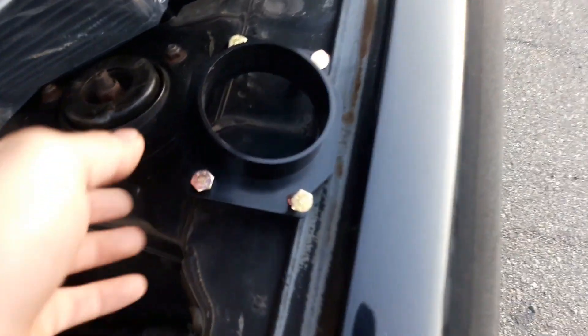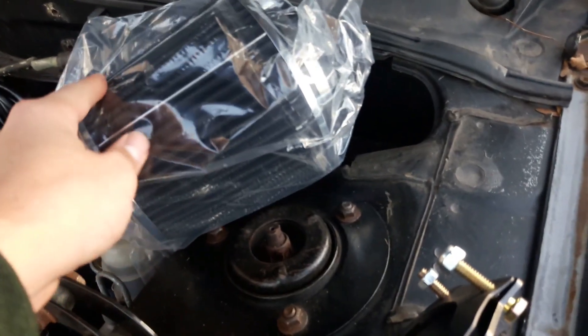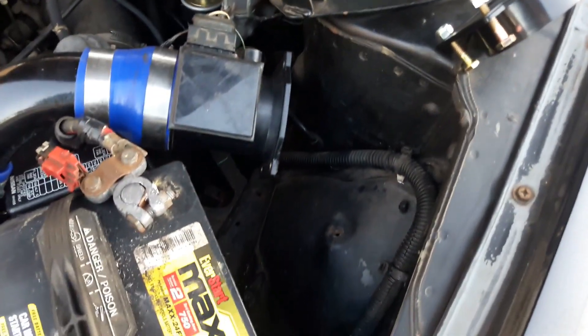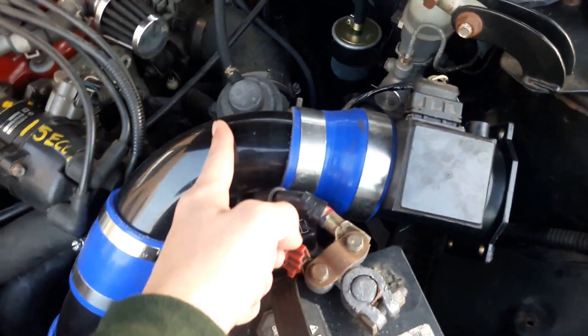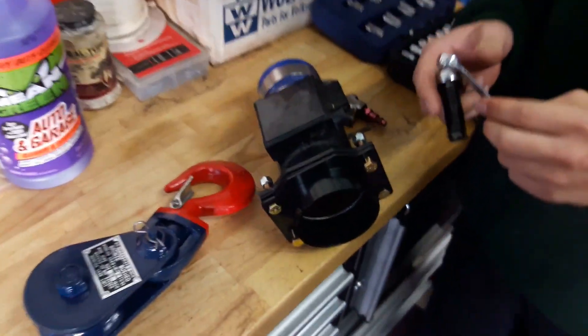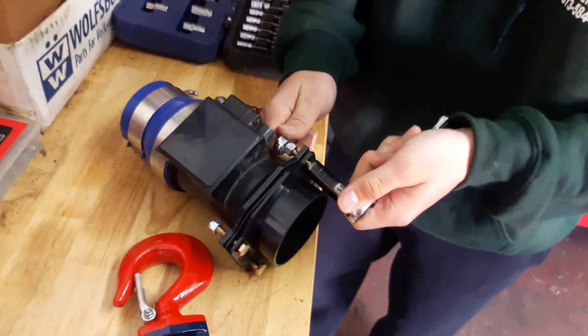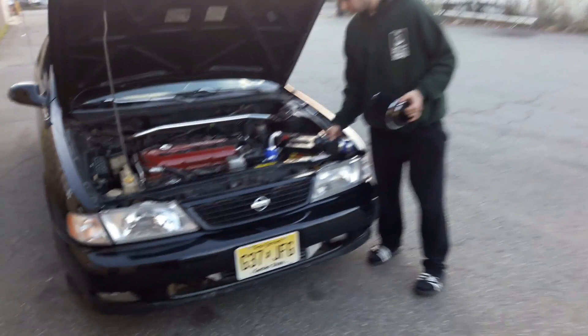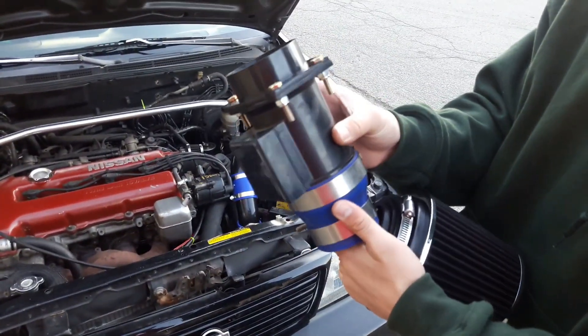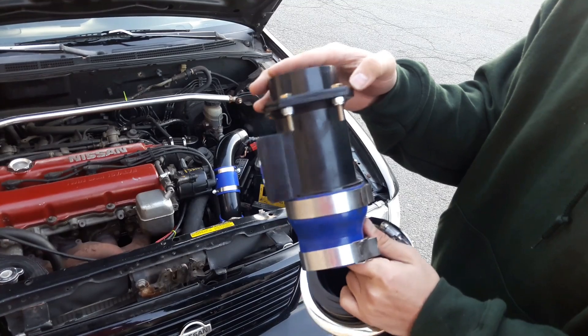We're back in the shop today to finish up the intake piping. Here I have the MAF adapter with the gasket and the bolts, and I got a black L filter that's gonna go on there. We have Jose working on the MAF sensor, just turning the bolts for the adapter. Do not overtighten them because you can crack the intake adapter like I did over here.